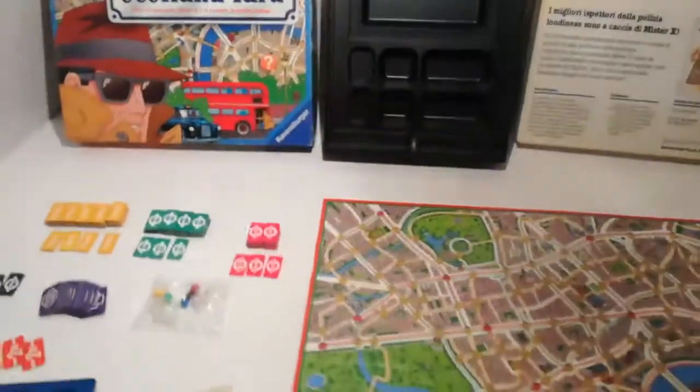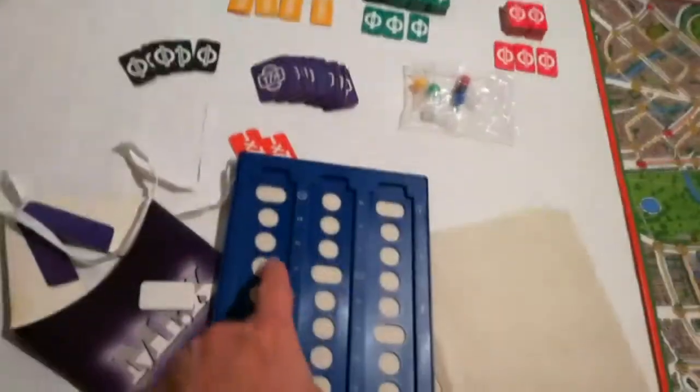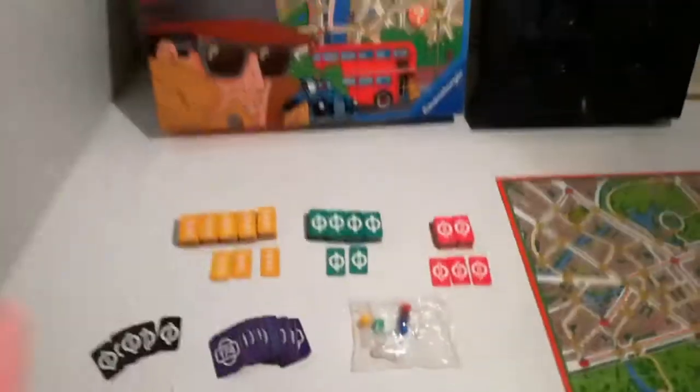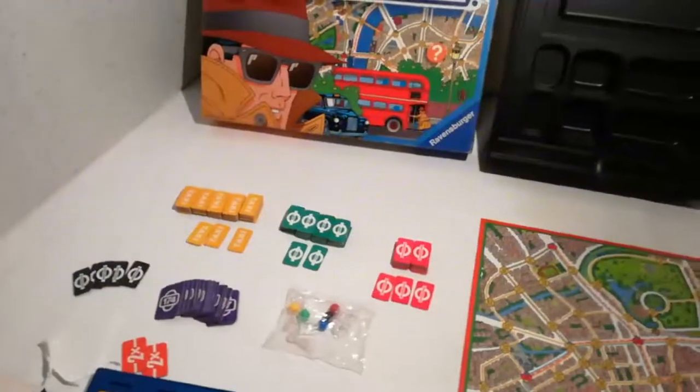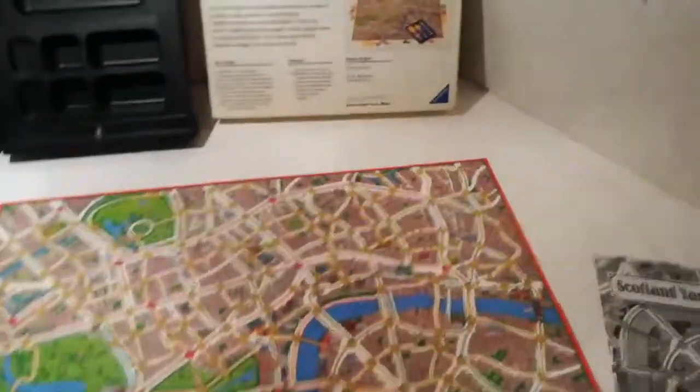Il bello di questo gioco è che Mr. X non si sa dov'è, ma lo deve dichiarare attraverso la carta start; la deve registrare e la registrazione delle mosse. Una volta che ha utilizzato una mossa, copre la sua posizione con una delle pedine. Le pedine vengono distribuite fra i giocatori e l'obiettivo è quello di trovare Mr. X, che non si sa mai dov'è.